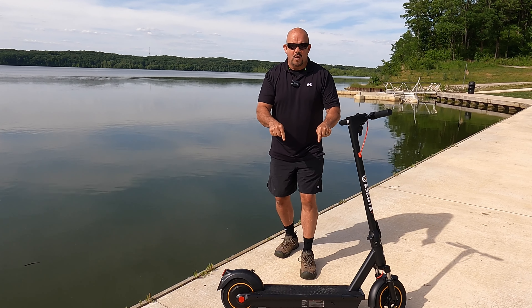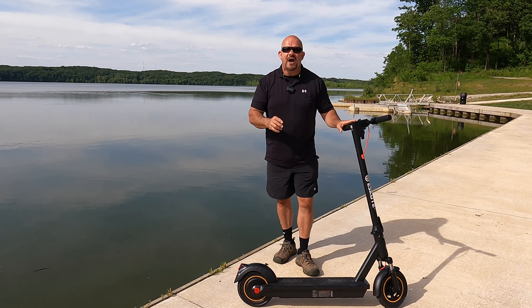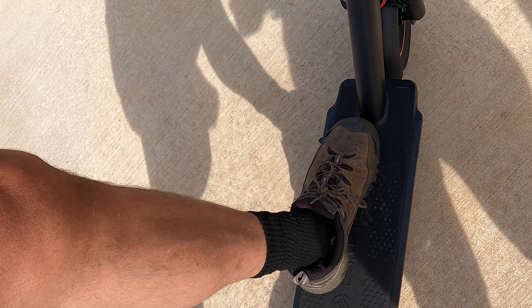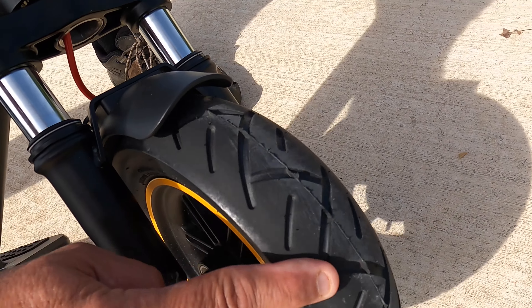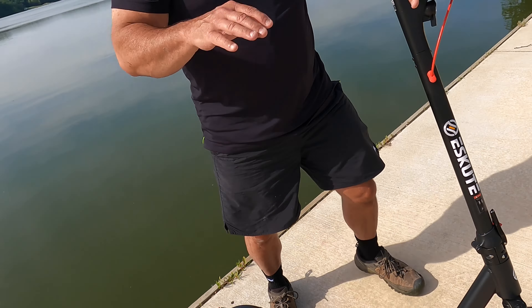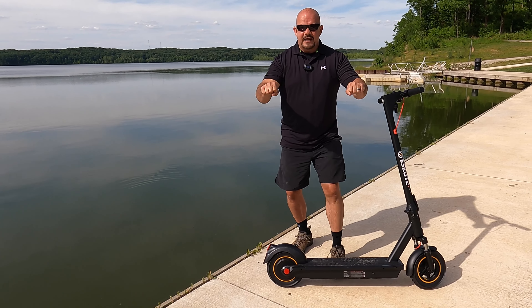If a car pulls in front of you, you can literally lock this scooter up and it stops on a dime — but you have to hold on because your momentum is still going forward. The deck is large enough for a full-grown adult, 7.23 inches across. I ride it with one foot here and one in the back and have more than enough room. The tires are really high end, reminiscent of a sports bike, and the shocks absorb road bumps, curbs, and gravel very well.